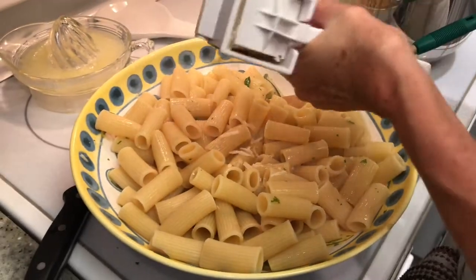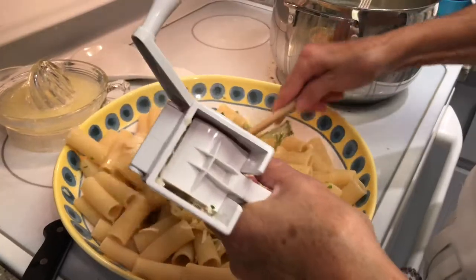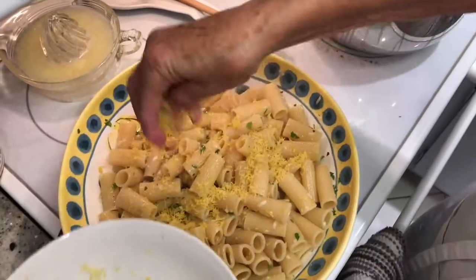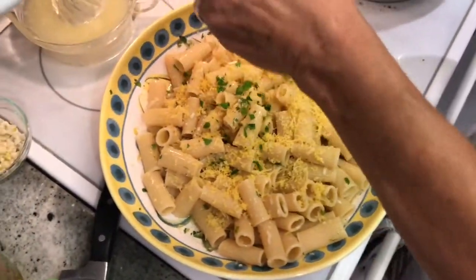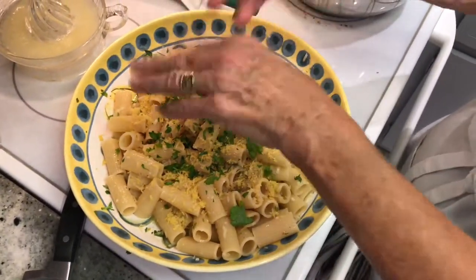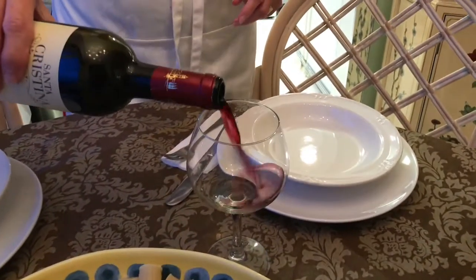Next, add the remaining quarter cup of grated cheese, the lemon zest, and the two tablespoons of parsley — and you're done. Pair with your favorite wine and enjoy. A perfect dish for summertime.